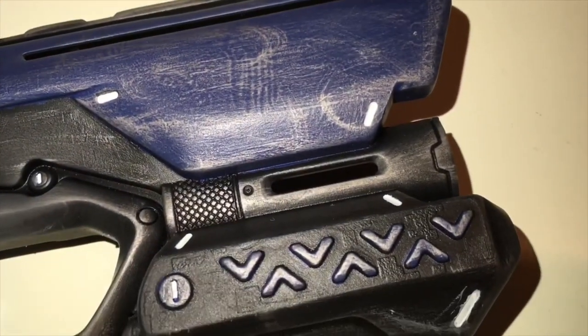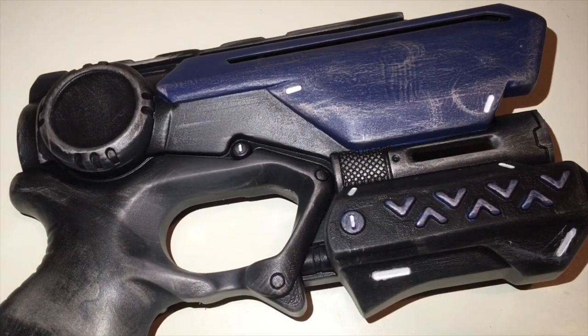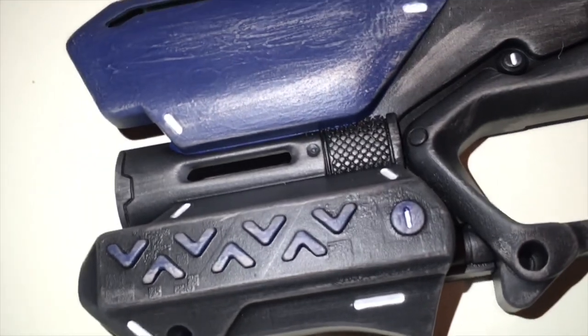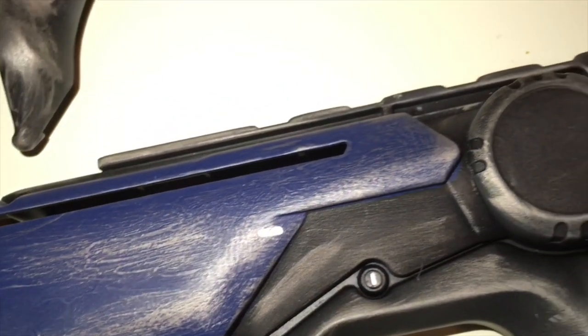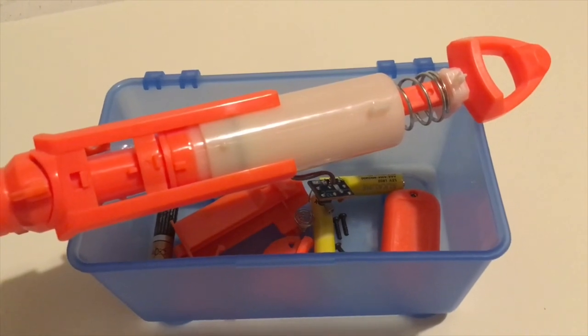Here are some close-up clips of the blaster. The use of black and blue look really good with the white, and the rub and buff really makes it look battle worn — like a prop out of a sci-fi or dystopian film. For a first paint job, I'd definitely say this is a job well done.